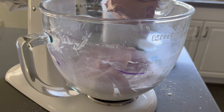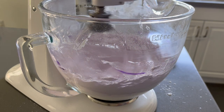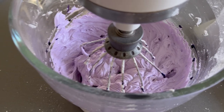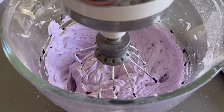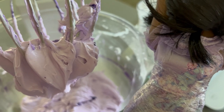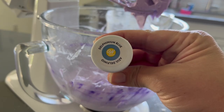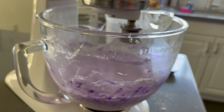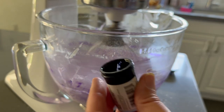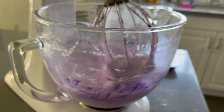Birthday season for me starts in September with Aubrey's birthday, then Juan's two months later, then Jack and my birthdays two months after that. So I may make a quadruple batch of frosting, package it in airtight containers by cake-portion size, freeze it, and then just whip it up with a hand mixer, add food coloring, and I'm ready to decorate without dirtying extra dishes.